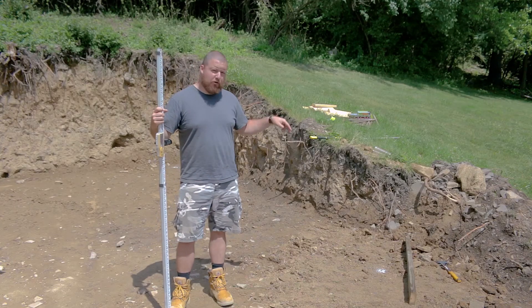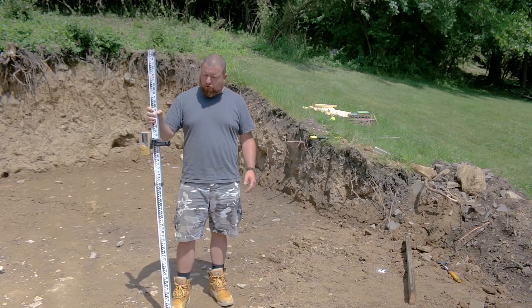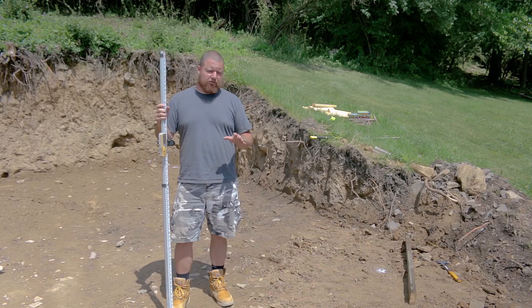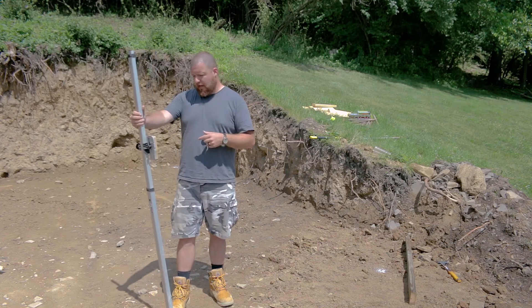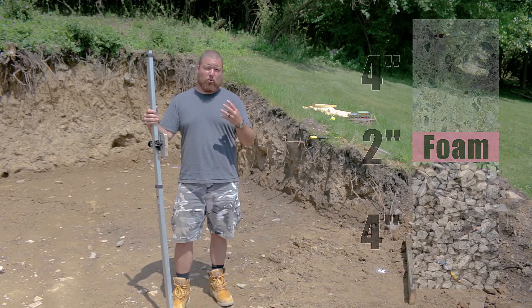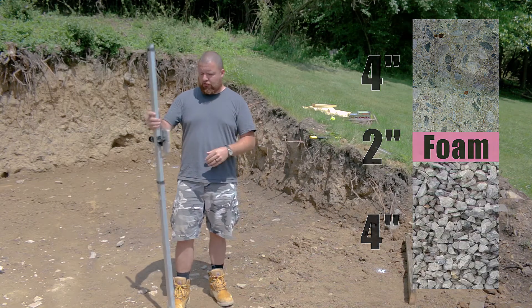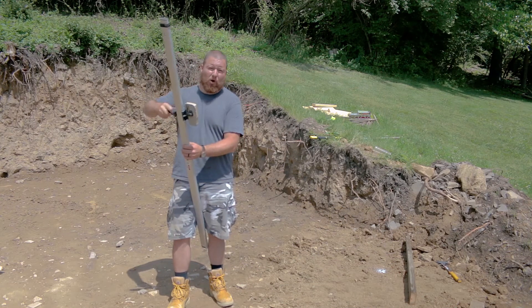Now that we have our four points in, we're going to shoot for our batter boards. We've shot off a grade stake to get the level of our pad. We need to calculate how high to put those batter boards. We are at 3 feet 9-1/4 inches right now, and we need to account for 4 inches of stone and 4 inches of concrete — that's the very top of our form. So we're going to drop down 8 inches to 3 feet 1-1/4 inches.